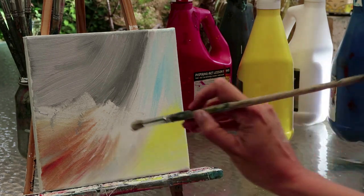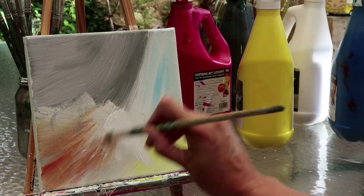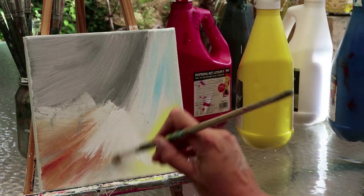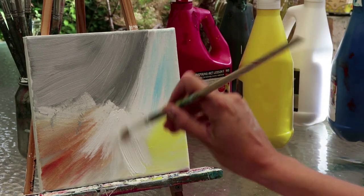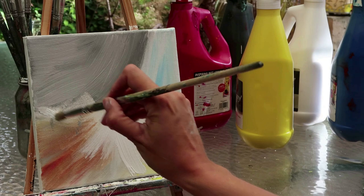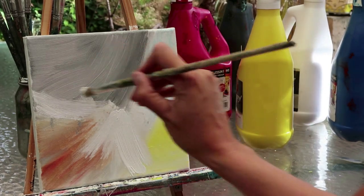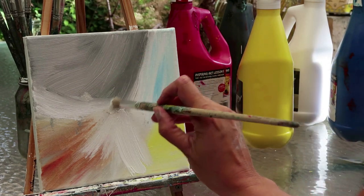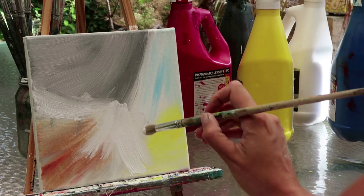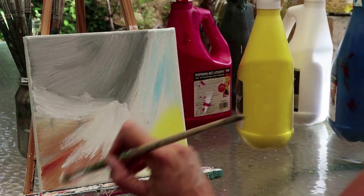Notice the brush strokes — this is where we really give a sense of movement with the ballerina; you can almost see her skirt working through the colors now. I'm barely touching the canvas here, which gives a little more control over where the white goes, and I don't want to lose all that color in the background.